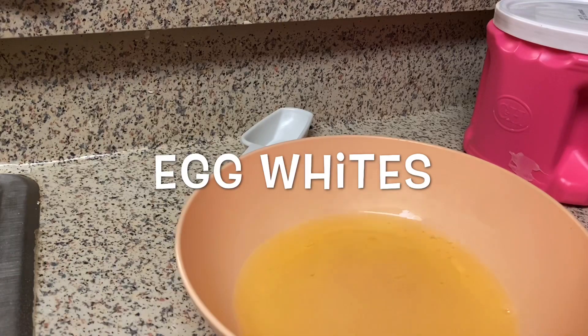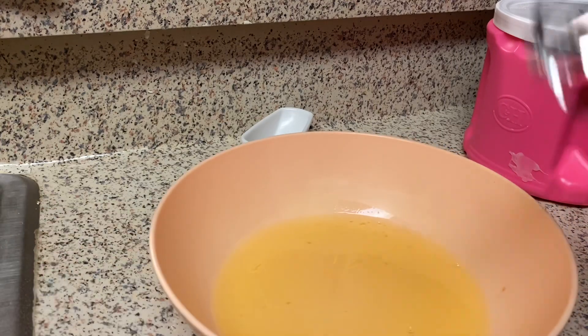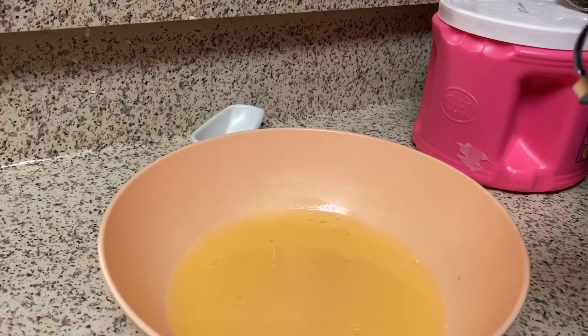Here are my egg whites and I'm going to beat them on high speed until I get stiff peaks. When you lift the mixer up they should stand up on their own, and then I'll fold them into my cake batter.